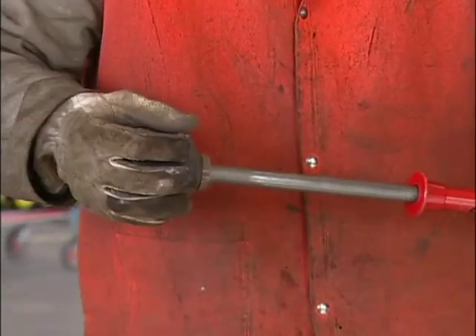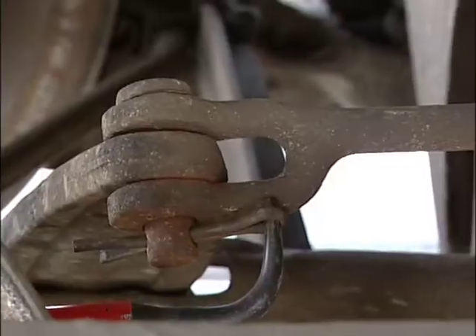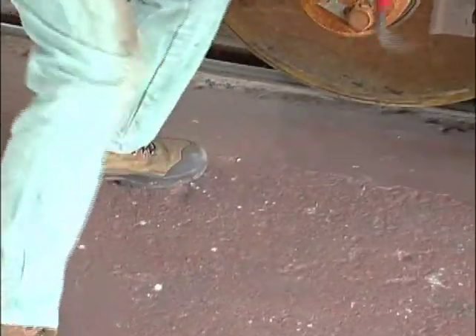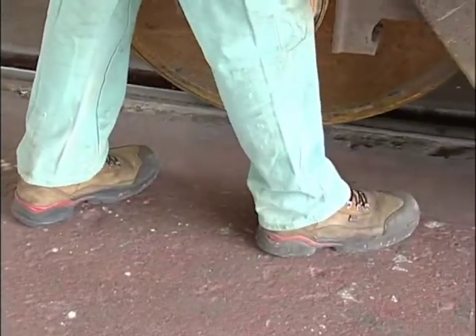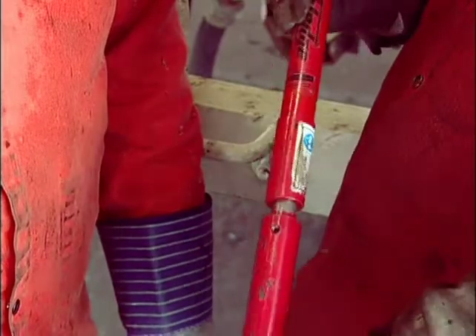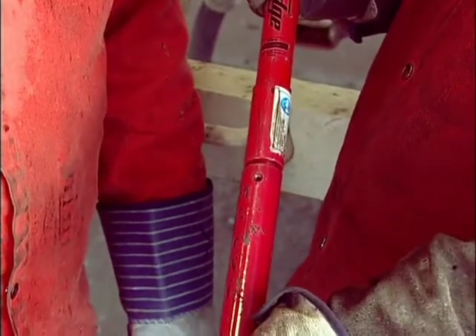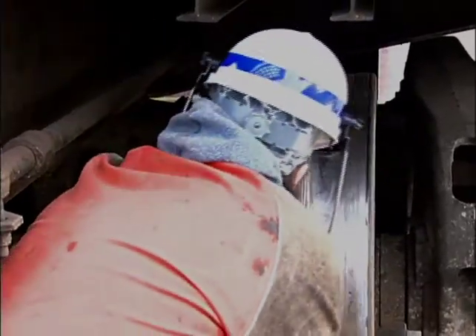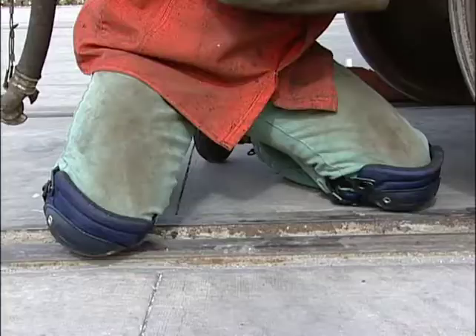Avoid bending your wrist backwards while striking. Make certain you have firm footing or are in a well-balanced position to avoid a fall when the key is extracted. Also, be aware of pinch points while using the slide sledge. Keep your hands away from the recoil area and the handle impact area. Car parts can also present a red zone — stay alert to these hazards even when using a punch and hammer.